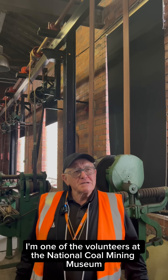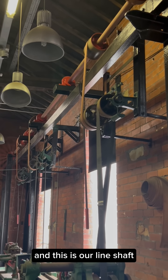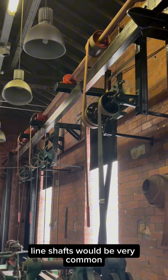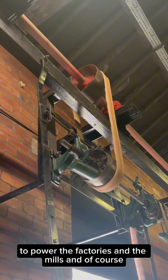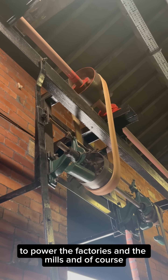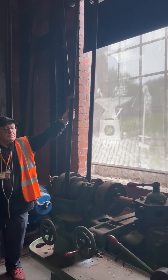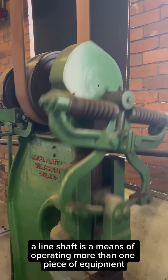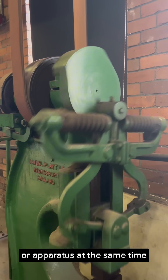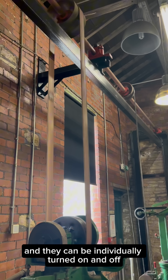My name's Roger, I'm one of the volunteers at the National Coal Mining Museum and this is our line shaft. Line shafts were very common, especially in Yorkshire and Lancashire, to power the factories and the mills and of course the engineering workshops, as this is. A line shaft is a means of operating more than one piece of equipment or apparatus at the same time, and they can be individually turned on and off.